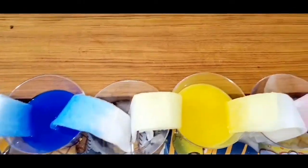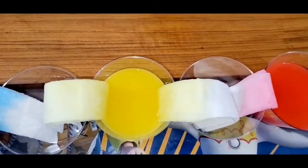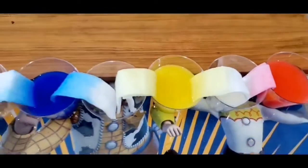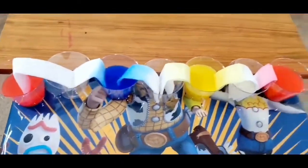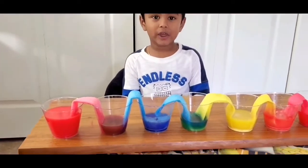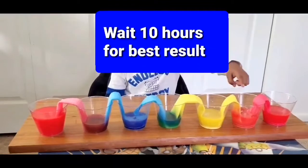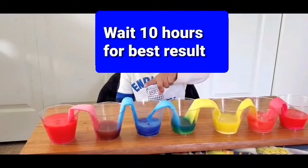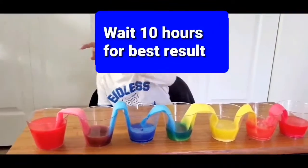Blue, yellow — yeah, the red is almost there. Okay, let's wait for some time. Let's see the red! The water dries up, and here, and here, and here, and here, and here.